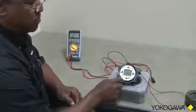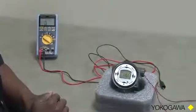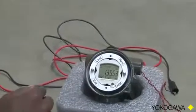So we will depress the black button here, which is the menu button, and when we do that, we see Setup appear on the character screen below.